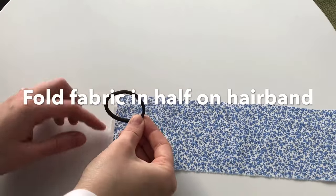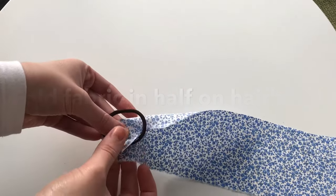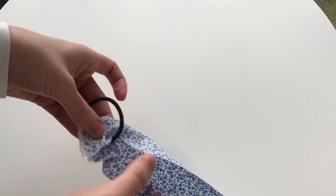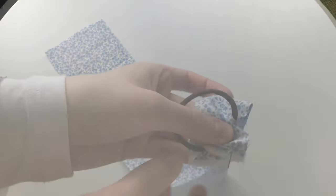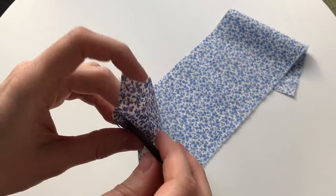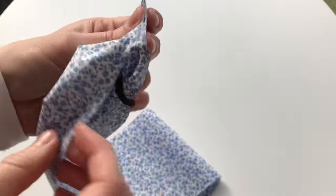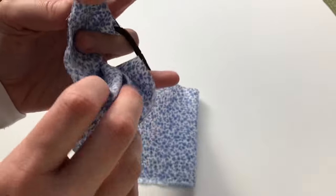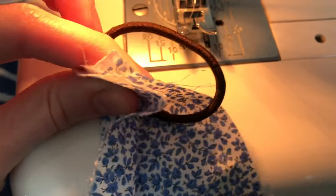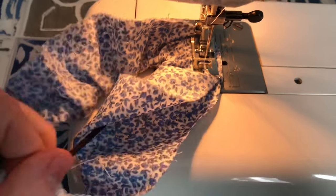We are now going to fold the fabric in half over the hairband like so, just so that the hairband is in the middle of the fabric, so when we sew it in the next step the hairband is in place. You can also pop a pin just to hold it down. I'm grabbing the hairband with the fabric like so — this will be the line we will be sewing next. As you go around it starts to bunch up all around like a scrunchie. Make sure the hairband is on the left hand side away from the sewing needle, and now sew down this line. As you keep sewing you will have to straighten everything out because the fabric will start to bunch up around the hairband.